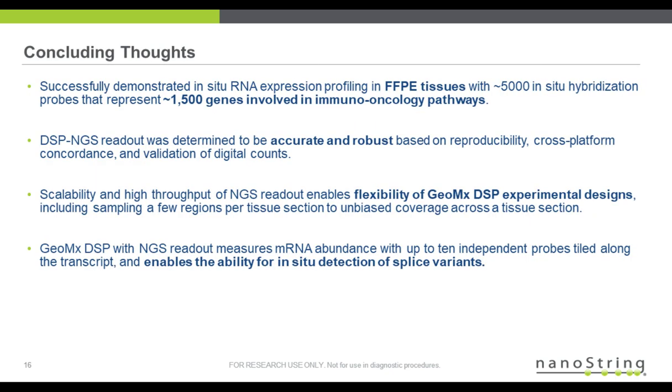Some concluding thoughts: we've demonstrated with these development panels that we can do HiFlex RNA expression profiling in FFPE tissues with 5,000 in situ hybridization probes representing about 1,500 genes involved in immuno-oncology pathways. The DSP-NGS readout was determined to be accurate and robust based on reproducibility, cross-platform concordance, and validation of the digital count. The scalability and high-throughput of NGS readout enables the flexibility of GeoMx DSP experimental design.